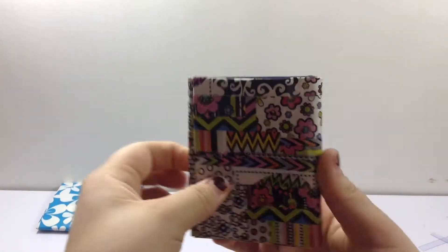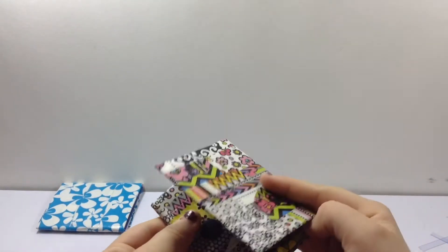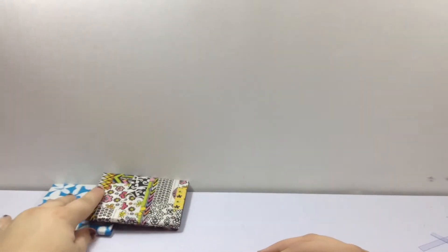Next I have this one. It's mashup and denim. It just has an ID right there, and I really like that one.